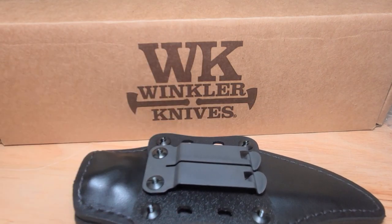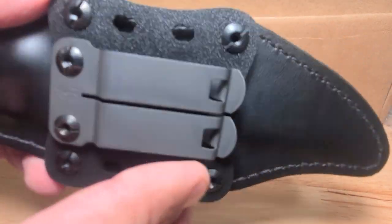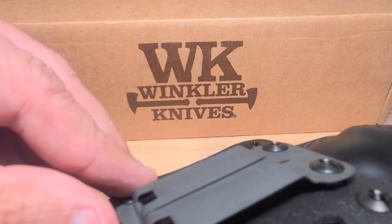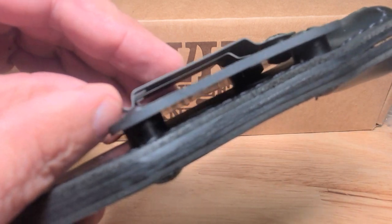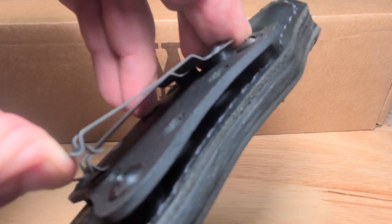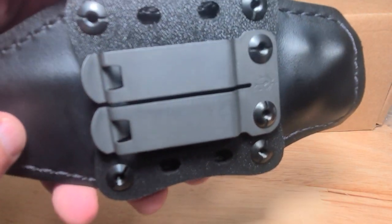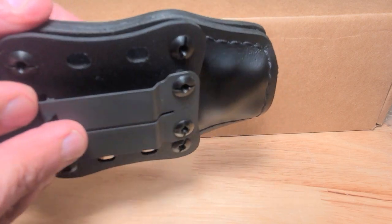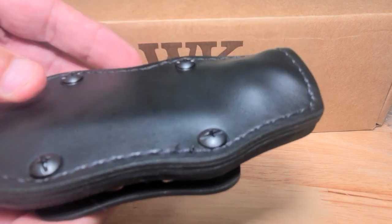On the back of the sheath it's got a really well-built clip. On the back side of the clip there are a couple of little metal retainers in there. So it's all premium quality — it's not gonna fall off. You hook this thing on your belt and it's not going anywhere — it'll be there at the end of the day. Or if you want to hook it on a pack you can do that too. It looks like it's set up to do whatever you want to do with it.